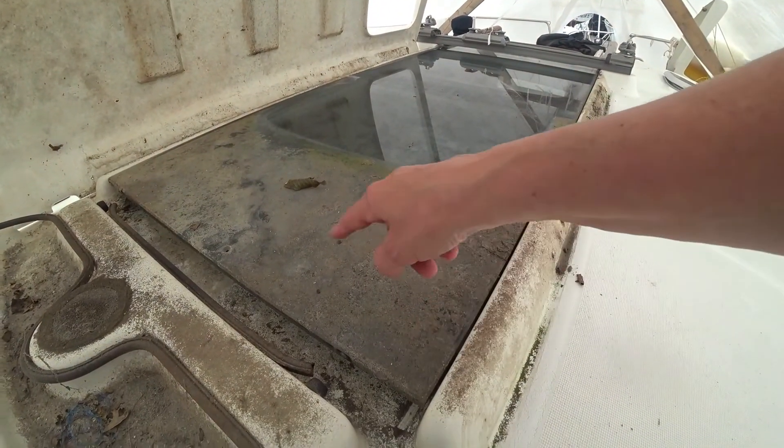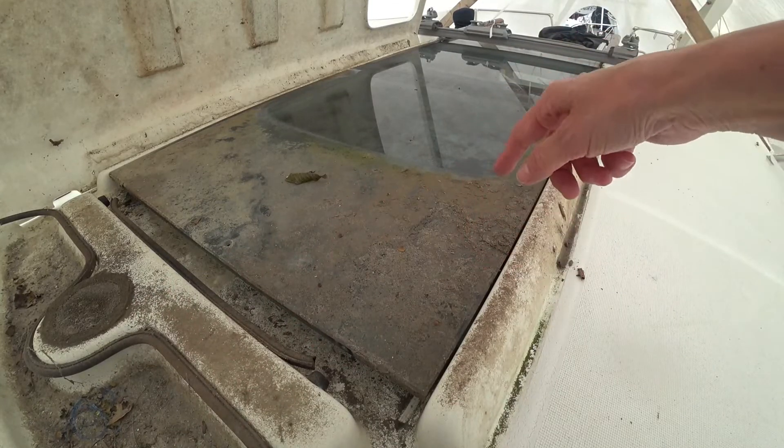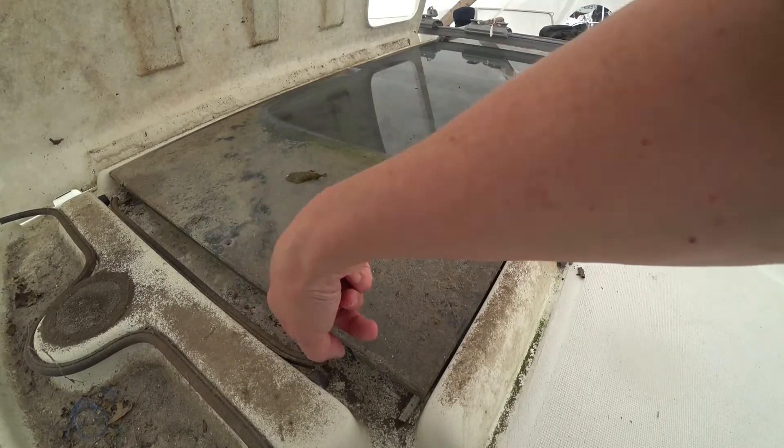Companionway plexiglass hatch — you wouldn't know that there's any glass under here. So that's the thing we're going to slide all the way out and clean. Once this is out, then we can clean this cavity.